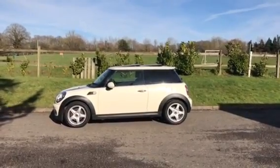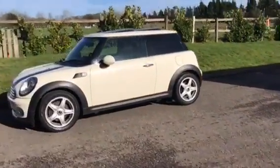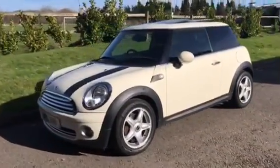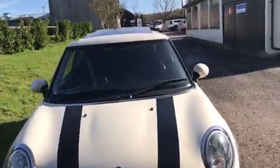This is a 2010 Mini Cooper Automatic in pepper white. She comes with a really good spec including the glass panoramic sunroof, which I've opened and you can see.